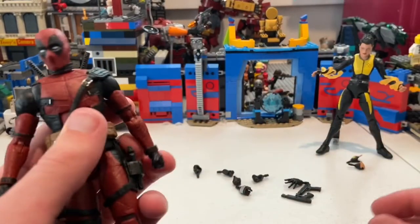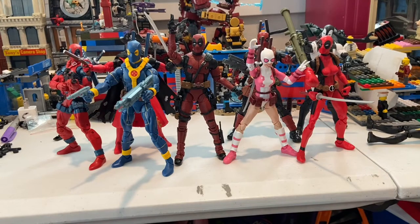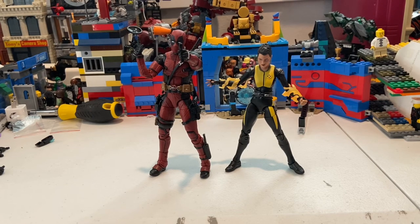Here are all the Marvel Legends X-Men wave figures, and here's Deadpool next to all the other versions of himself. Overall, both figures are really cool. I'm really happy with Deadpool except for the holster/pistol issue. Negasonic Teenage Warhead looks good but I'm not fully happy with her articulation. Deadpool is definitely the highlight of the two.